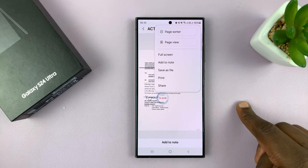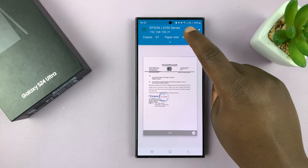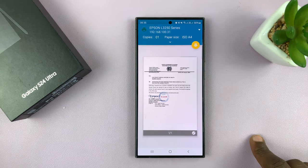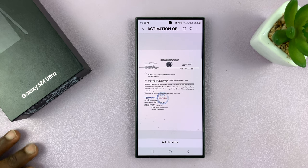Go to the menu in the top right corner and then select Print. You can see the printer has been detected — the Epson L3250. I have not installed any plugin or any app. And if I tap on Print, it's actually going to start printing.